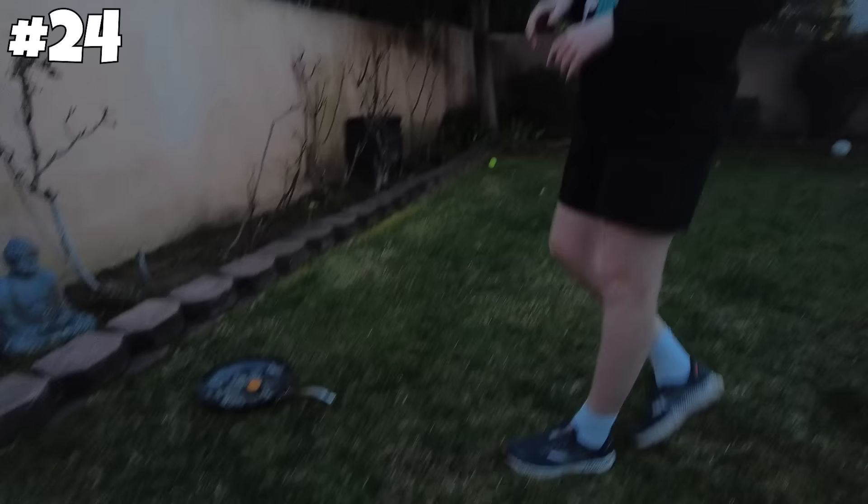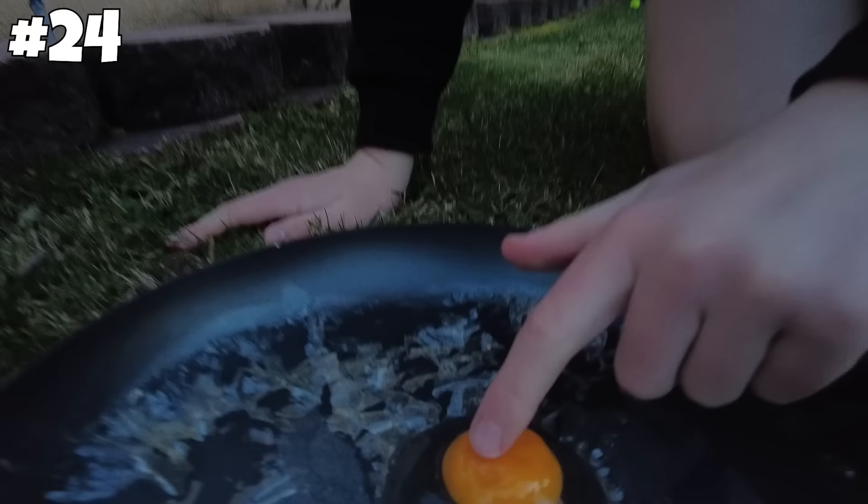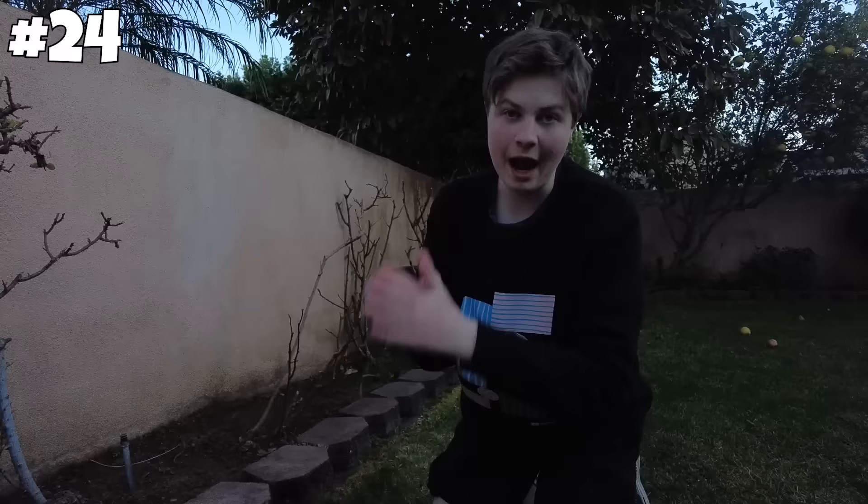All right, now it's time to go check on the egg. No... look at that. How is that possible? The yolk is not right. I wouldn't say it cooked, but it definitely didn't remain the same. On to the next one.